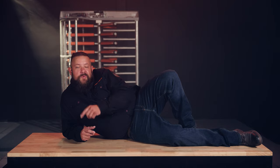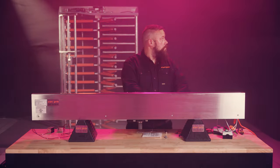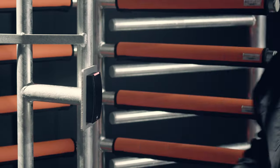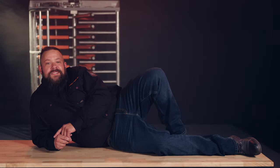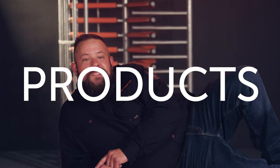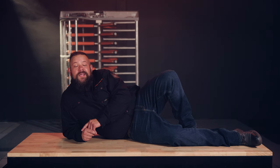Hey there. Ever wanted to know how the override keys on your Alvarado full height turnstile work? Well, today we're going to show you how. I'm Grizz with the Turnstile Crew here at Avant-Garde. We bring you the best tips, tools, and products to keep your organization secure and up and running.